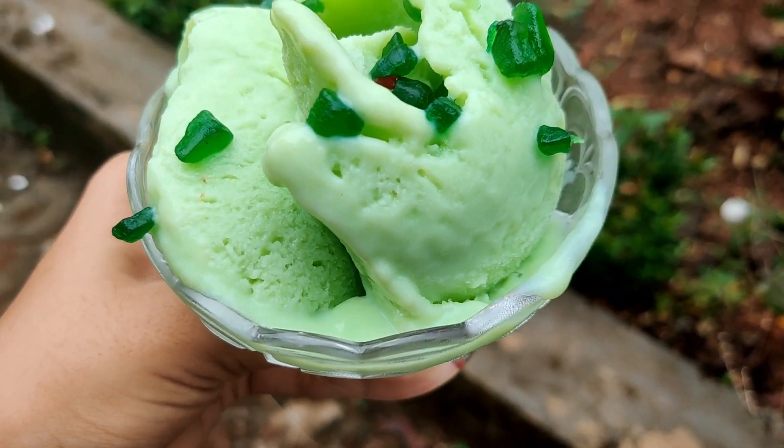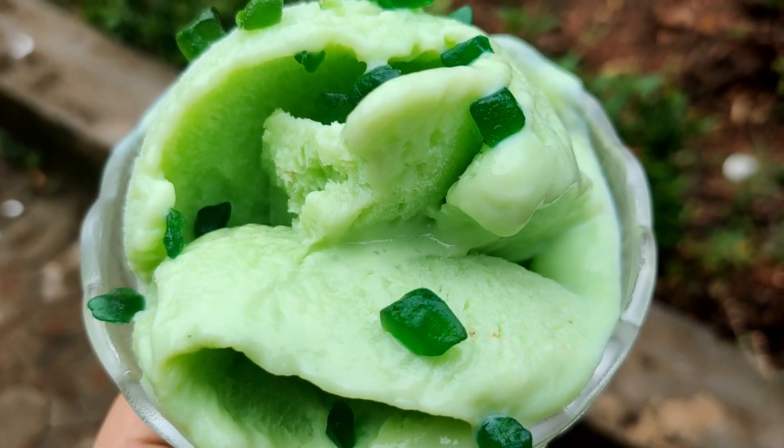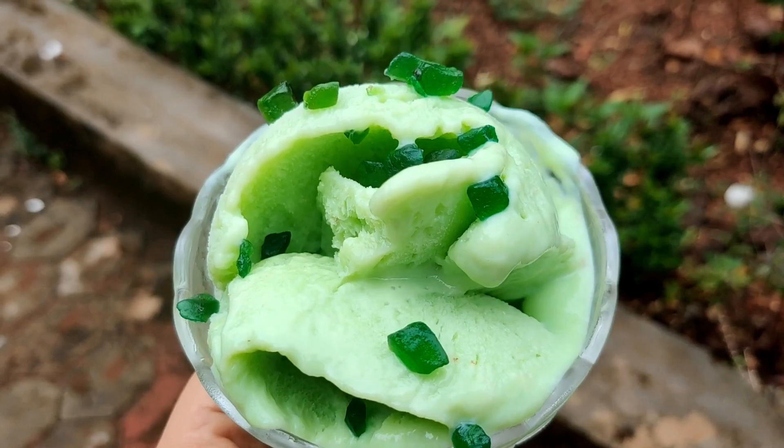we have an ice cream. We have to eat ice cream. Where is it?